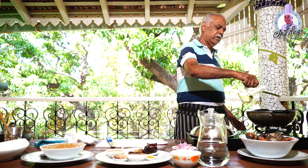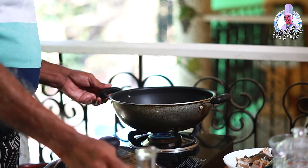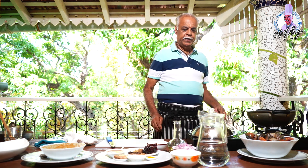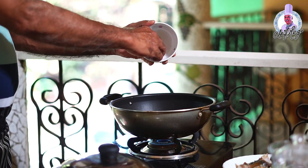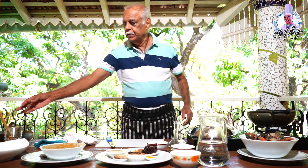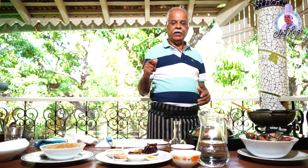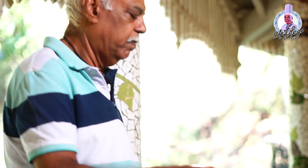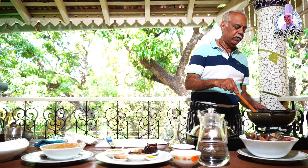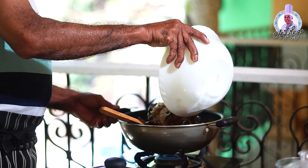Now what I'll do is put just a little vegetable oil — or you can use coconut oil — about two to three spoons of oil. Then add one big onion, chopped, and sauté it till it becomes light brown in color. Then add the crabs to it. I'll take the marinated, salted crabs and add them in.